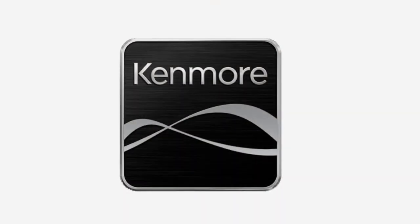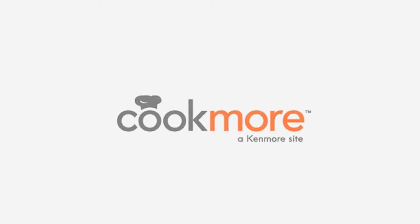This program is brought to you in part by Kenmore. CookMore.com — a dash of inspiration, a taste that's all yours.